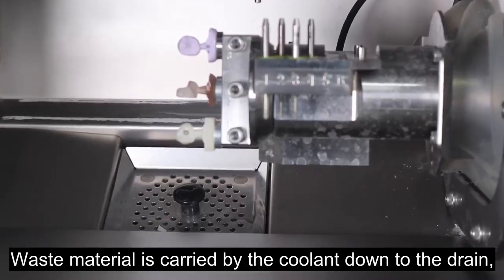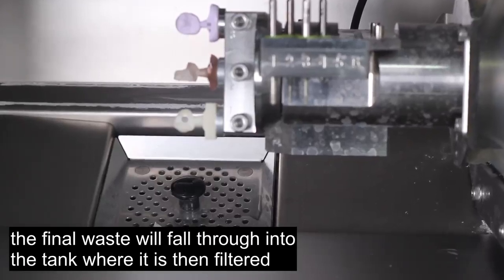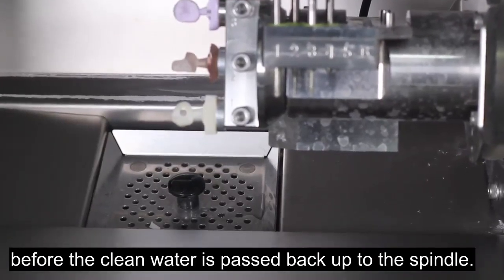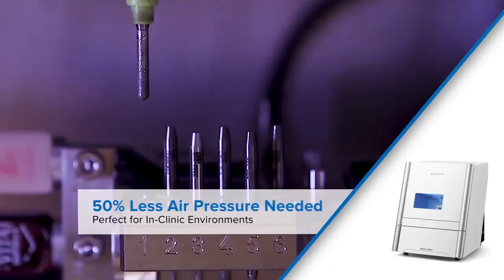Waste material is carried by the coolant down to the drain. The finer waste will fall through into the tank but is then filtered before the clean water is passed back up to the spindle. One of the innovations we have introduced has allowed us to reduce the level of compressed air required to drive the wet mill.